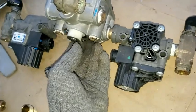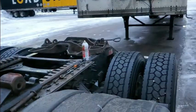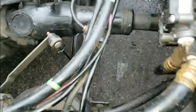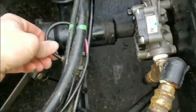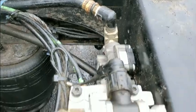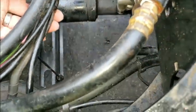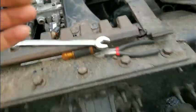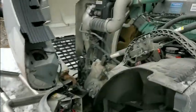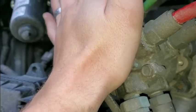This one here is leaking a tiny bit — I don't know why — but this is all new and all good. That's fixed my problem. Look at that — no more air leaking, no more air coming out of this hose here.